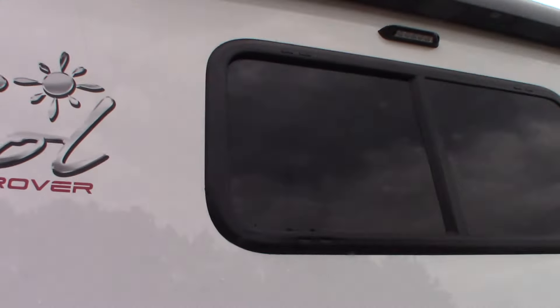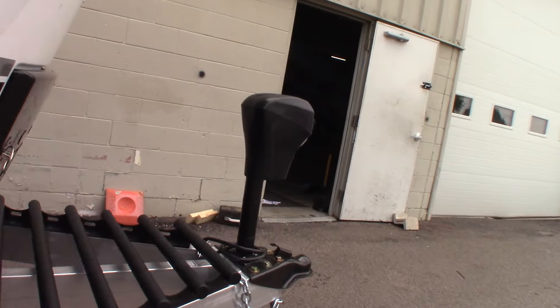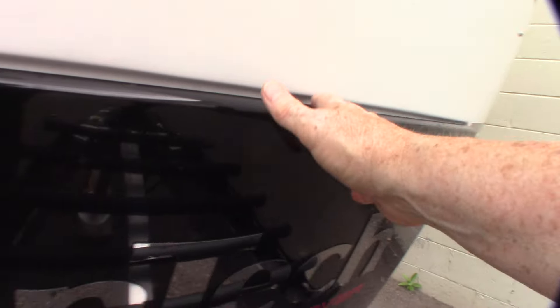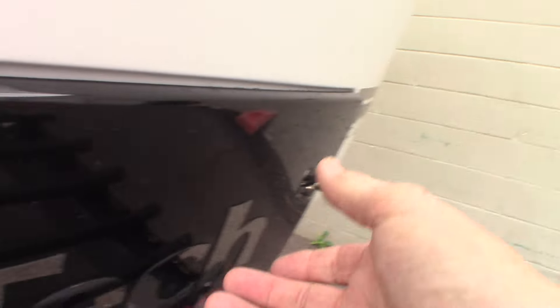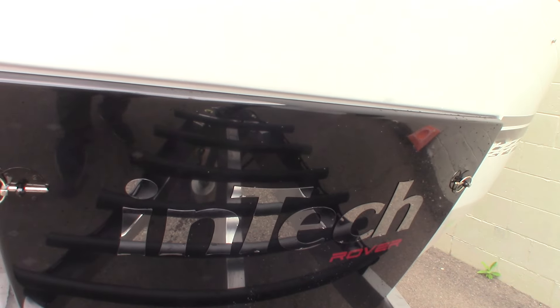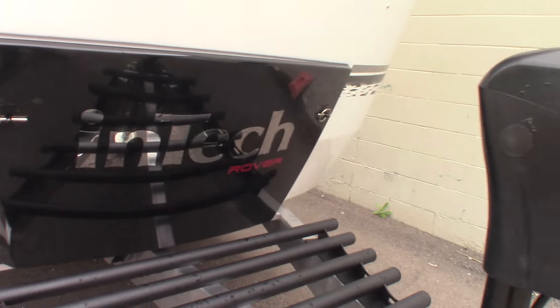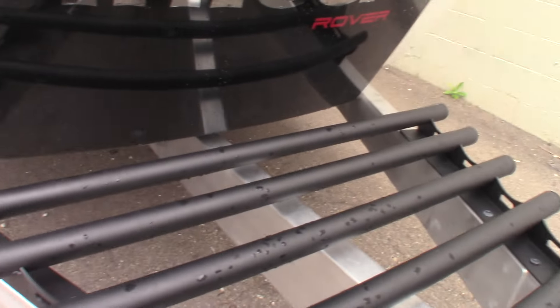You can see your awning up here. You have some power here. Your two LP tanks are behind this cover — you pull each one of these out, there's one on each side. Remove the cover and there are two tanks; they're both full right now. That's where you access them. This area here is for storage, of course.